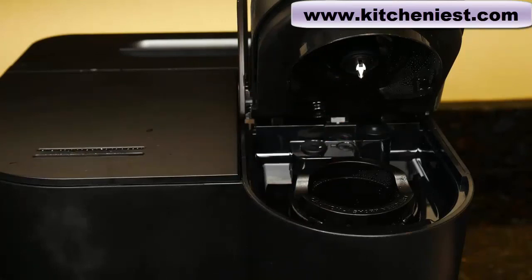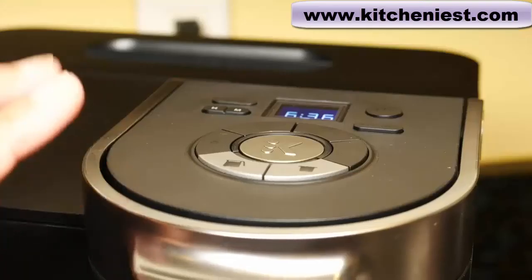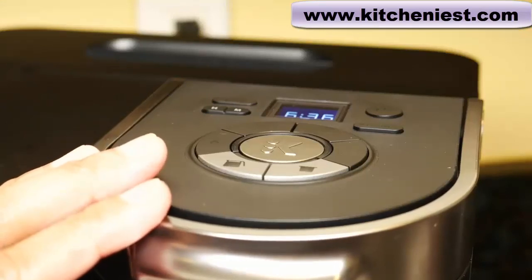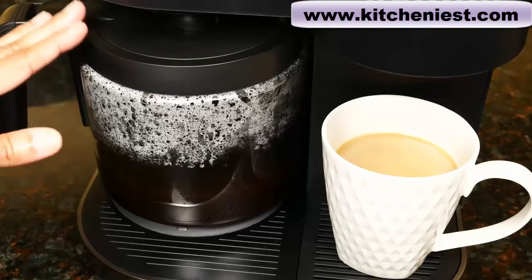All the parts of the Keurig that come in contact with water are BPA-free. Five minutes after the last brew on the single serve side, the brewer will automatically shut off. If you're using the carafe side, the unit will automatically shut off two hours after you finish brewing.